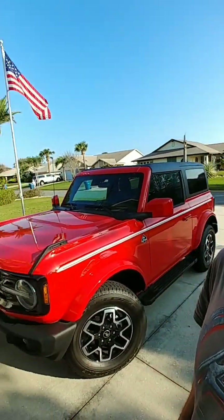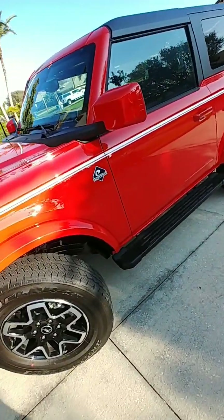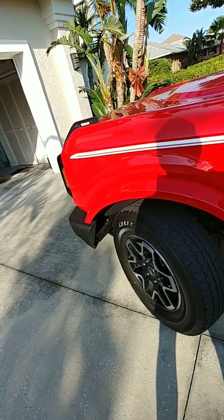Getting ready to put some larger tires on this thing, we're going to take the crash bars off. Thanks to all the YouTube videos I looked at before, I'm going to use all the techniques I learned online, so kudos to those guys. We're going to start with the left front — let's get started.